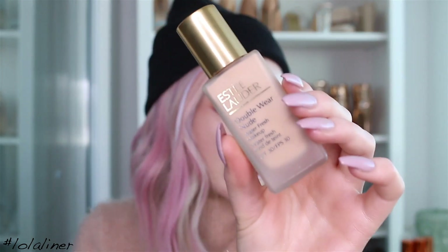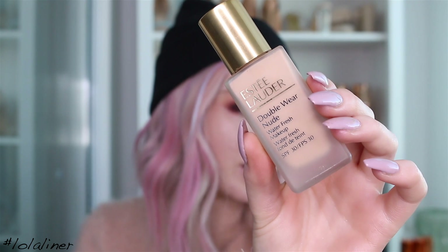I'm going to use the Estée Lauder Double Wear Nude foundation today. It's the same type of coverage as the regular Double Wear but it's supposed to feel lighter on the skin. I've worn this a few times and really liked it. The color is a little bit darker than my skin tone right now because I'm usually tanned, but it covers so it doesn't really matter.